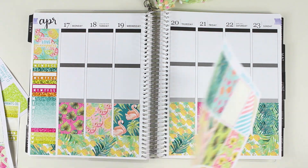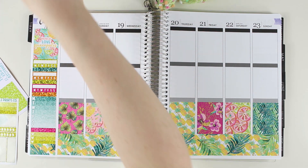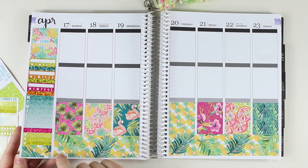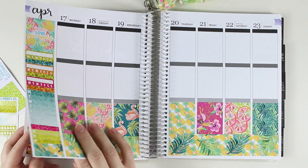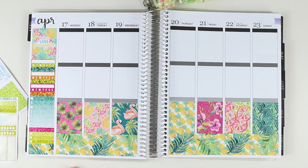Okay, so there are my full boxes. Now I'm going to go ahead and fill out the week, and then I will be back.